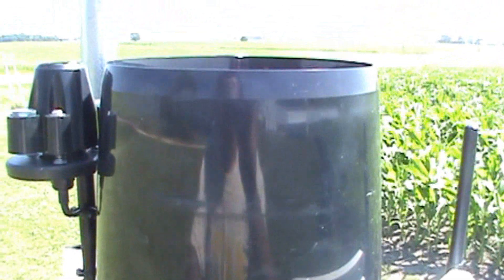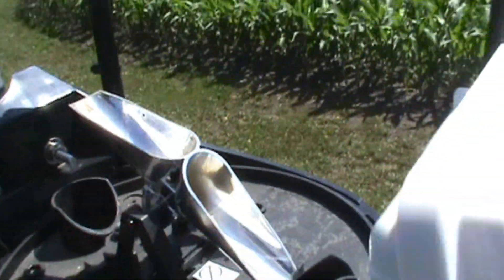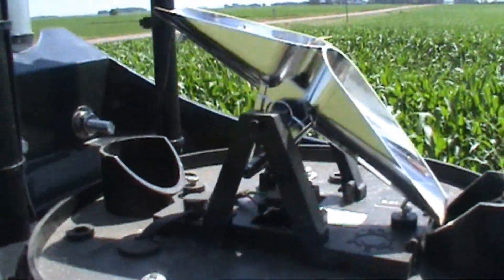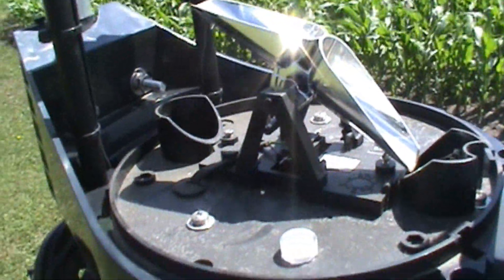Here's the rain collector of the Vantage Pro 2 Plus. Davis stations have this big black thing called the rain collector cone. There's a cone-shaped opening at the bottom. When rain falls in, it drops down through a screen which keeps debris out. It falls into a tipping bucket, which I will show you now. We'll carefully take this cover off — it just screws on or slides onto these notches. There's the inside of the cone, and here is the Davis tipping bucket rain gauge.